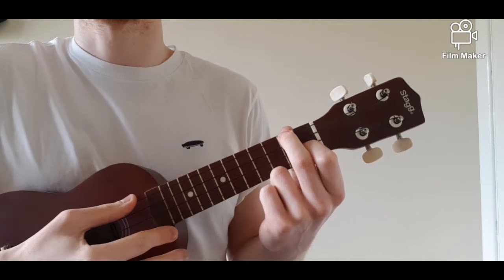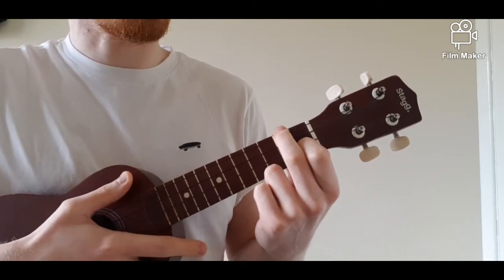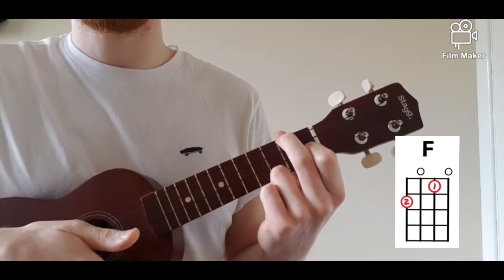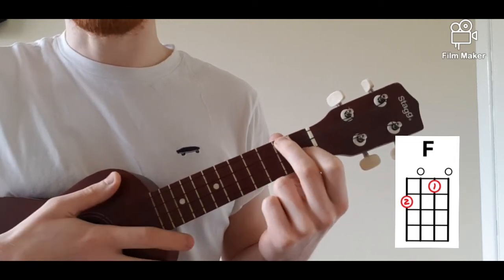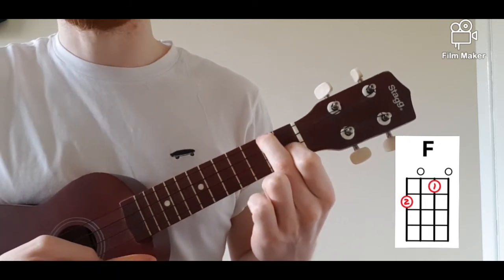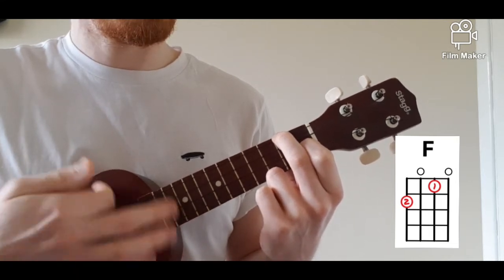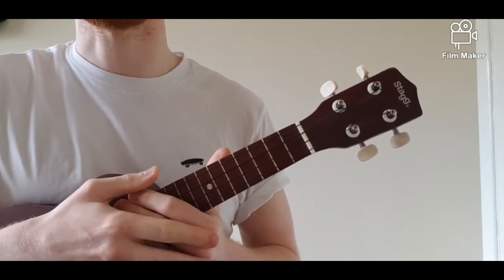If you press down not hard enough, it would sound like this — the strings wouldn't ring, they wouldn't resonate. So we need to press down on the strings and it should sound like this. If the ukulele is open it sounds like this, and with our F chord — second finger, second fret; first finger, first fret, third string — it should sound clear. You can repeat that section of the video to make sure you're definitely getting this F chord, and make sure that you practice it.